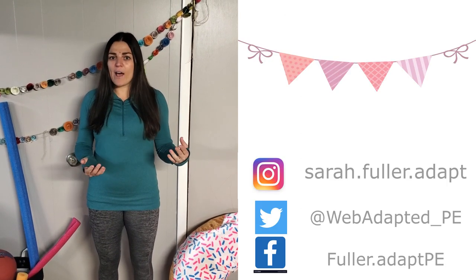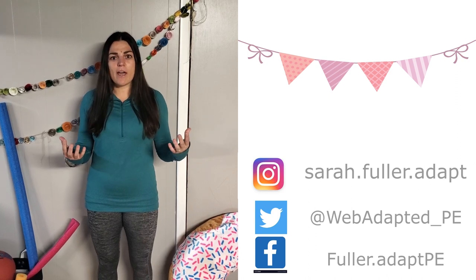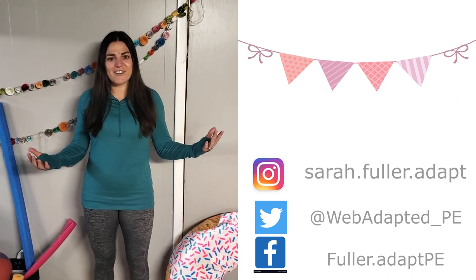This activity is tailored towards people with and without disabilities and it's a great at-home activity because everything we have been using, I found right here in my house. Let's get started.